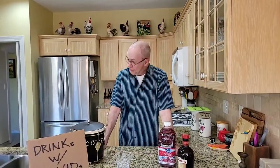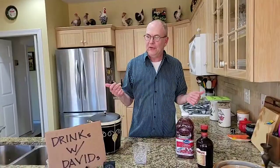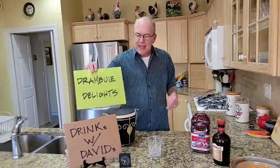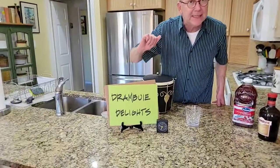Well, we made it through to another Friday, and after a careful examination and consultation with our crack medical staff, we can definitely say we're live. So welcome, friends, to another edition of Drinks with David's. We're gonna continue our rather haphazard adventures into the liqueur Drambuie with Drambuie Delights.